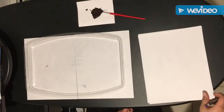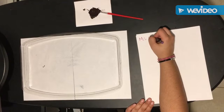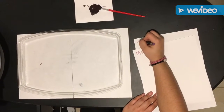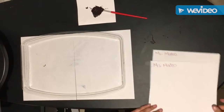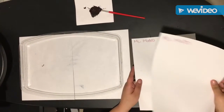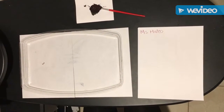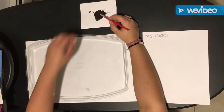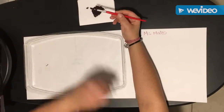The first thing we are going to do is write our names on both pieces of paper. Next we are going to get our paintbrush and dip it in the black paint. Make sure we get a good amount on there on all of the bristles on all sides.